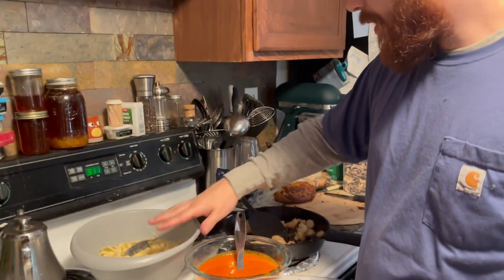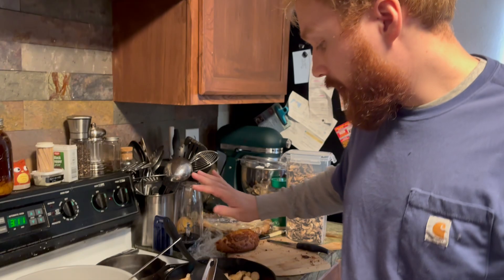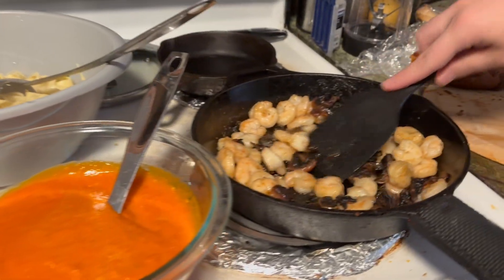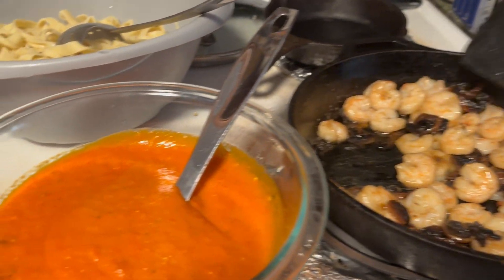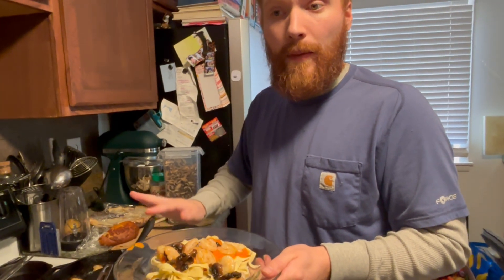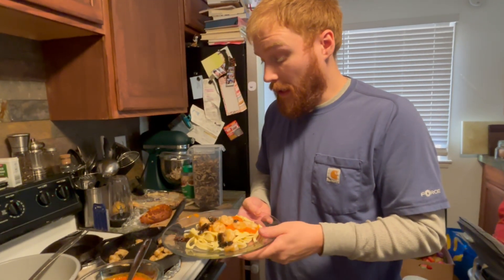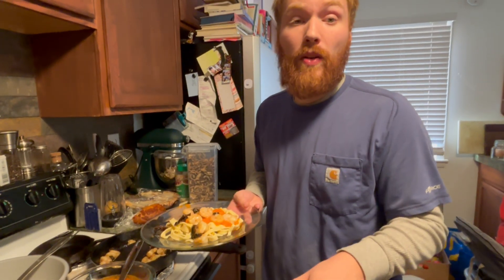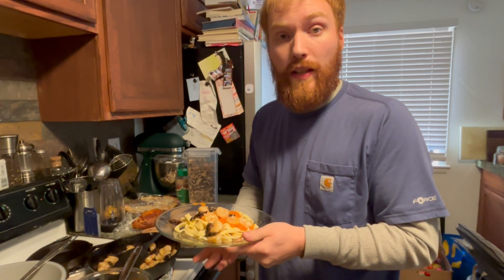Now that the pasta is done cooking, we also have our sauce done and our shrimp and mushrooms right here. Everything we got was either from our farmer or from the food bank — we didn't have to buy anything and we made everything 100% from scratch. Nothing pre-made for this recipe. Thank you so much for stopping by.